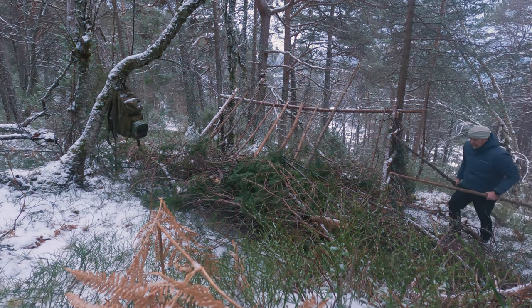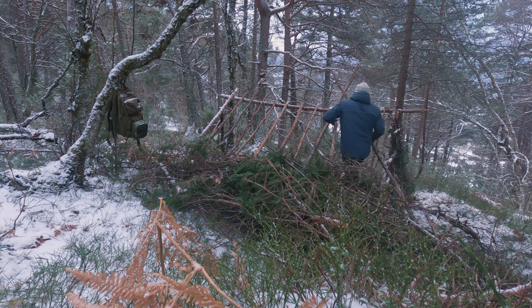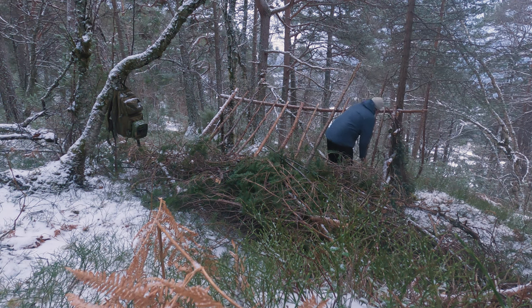I see on YouTube people building lean-tos using a lot of poles to cover up the roof and making it look nice. All respect to them, it takes a lot of work and time to make, and a lot of poles. Finding a good place to build a lean-to without having to cut down too many trees, I recommend spreading the poles out, leaving a gap of approximately 30 centimeters between them.